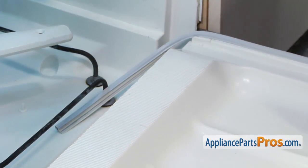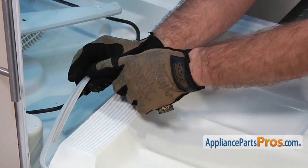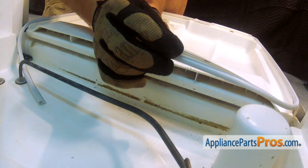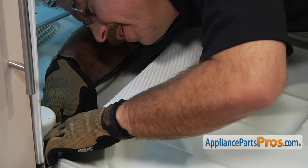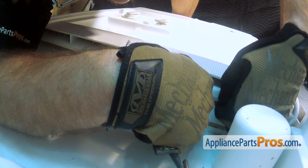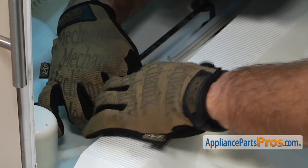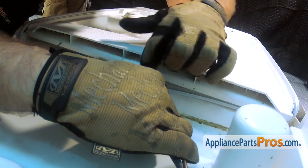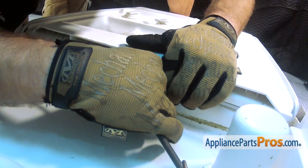Once you get to this point, you get to stick your head inside the dishwasher and make sure that the gasket goes up into the groove in the bottom of the door. If you have to, you can pull on this gasket end a little bit so it lines up with the center gasket, and then tuck it underneath.